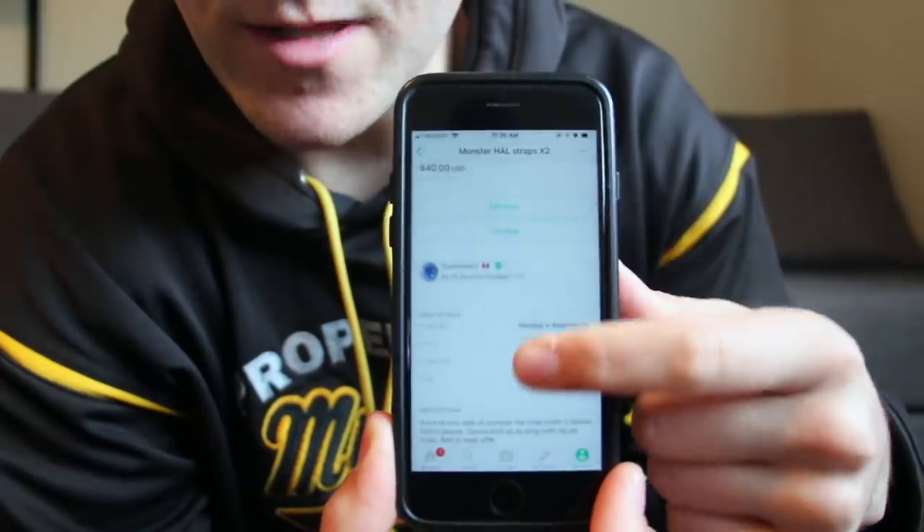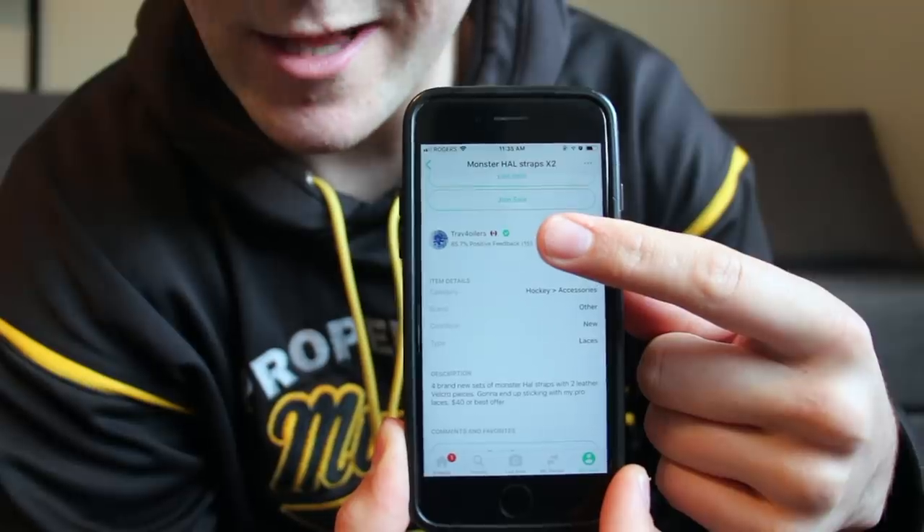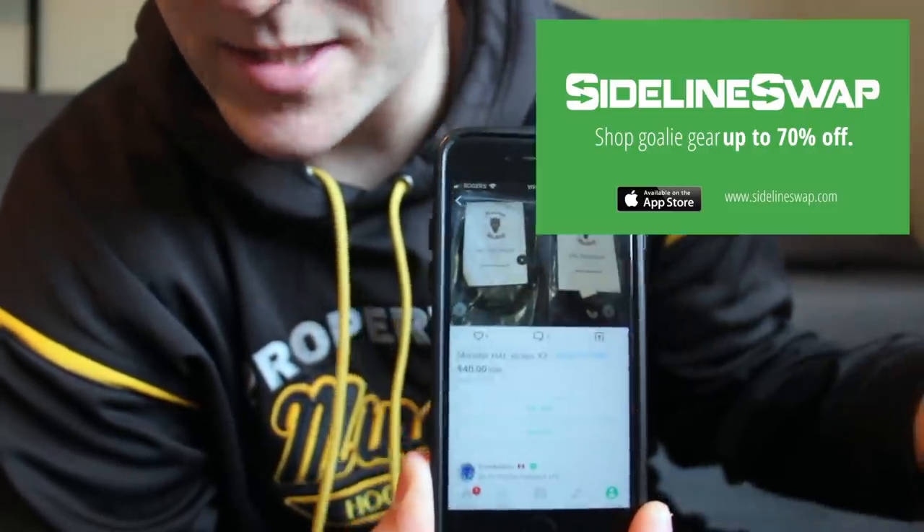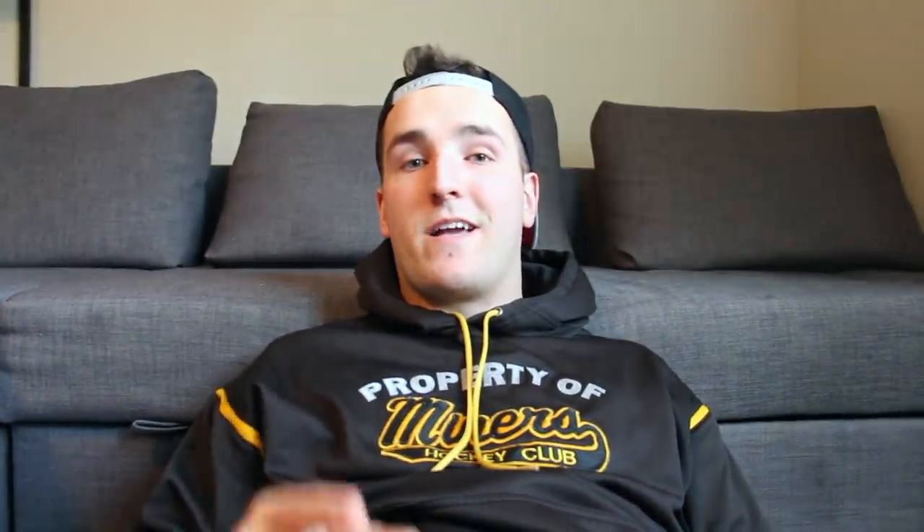Hope you enjoy the video. SidelineSwap.com is my favorite website — not just because they pay me to promote it, but because I actually use it. If you've got something you want to sell, give people a description, tell them what's up, and there are seller ratings so buyers know if you're being honest. Go to sidelineswap.com — I'll see you next week.